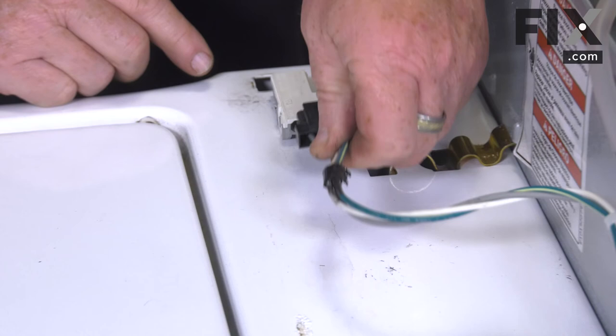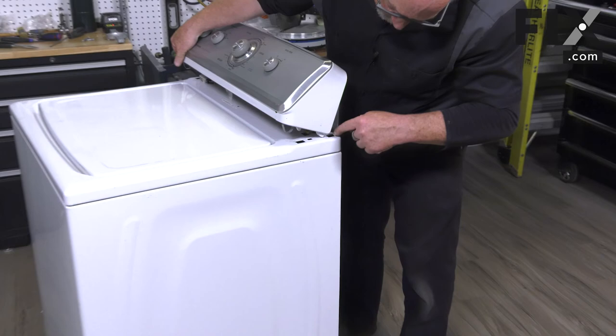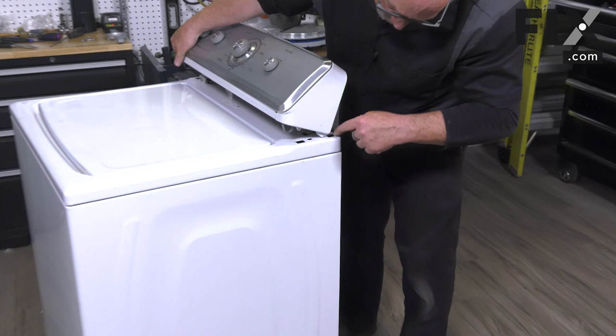Now connect the electrical harness for the lid switch. Flip the console forward, guiding the curved hooks into the hole in the back corner, and snap it down into place. Parts are installed and the washer is all back together.